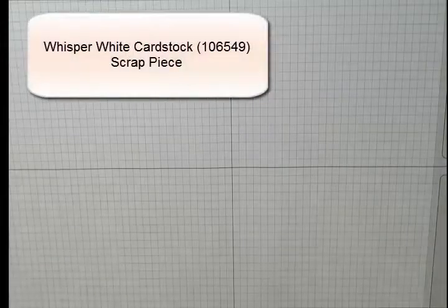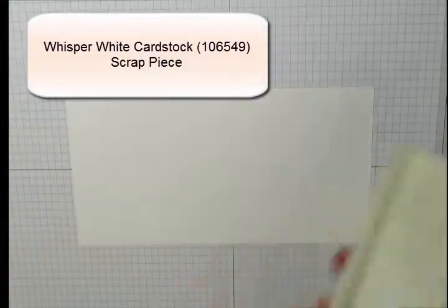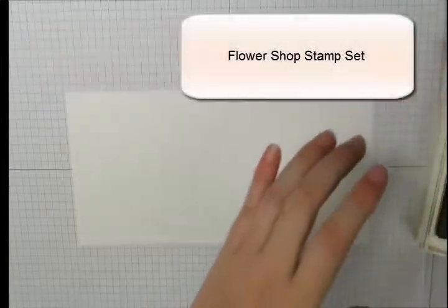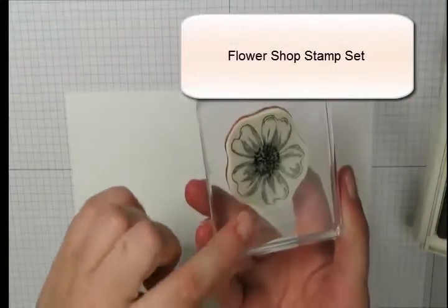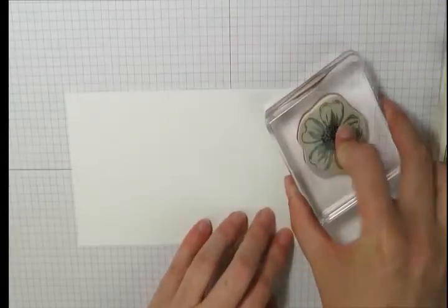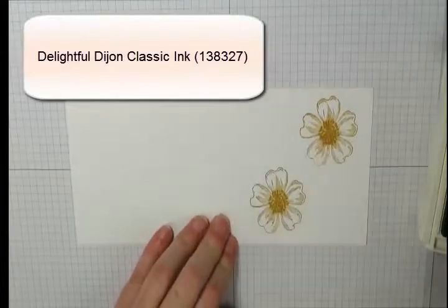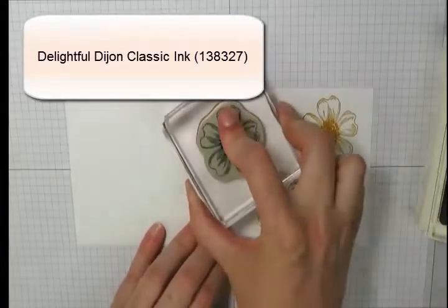Next we're going to need a piece of scrap whisper white cardstock. Our next stamp is from the Flower Shop set — I've got the flower image already mounted to my clear mount block. I'm inking this up using delightful Dijon, and I want to stamp this four times onto our scrap piece of whisper white cardstock.